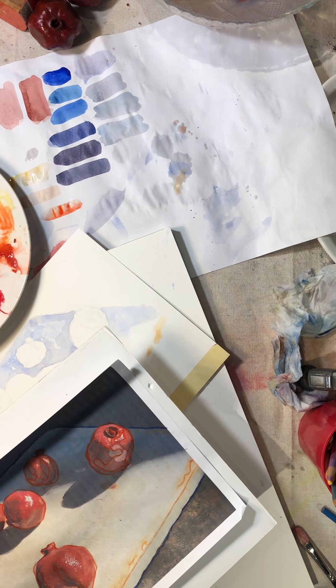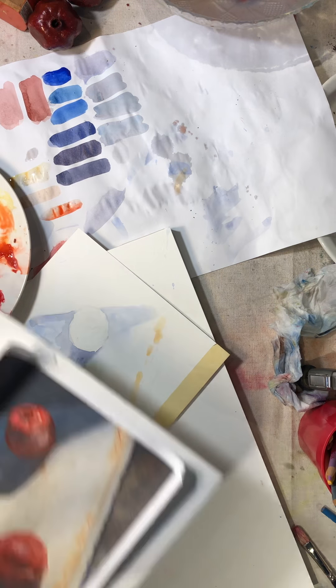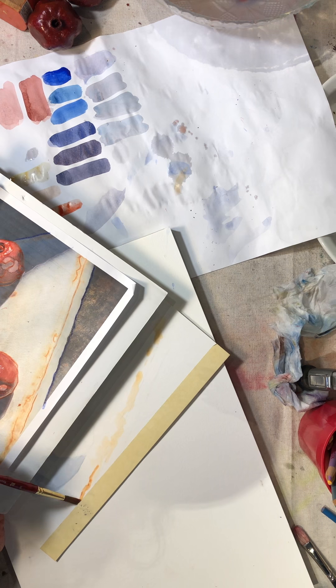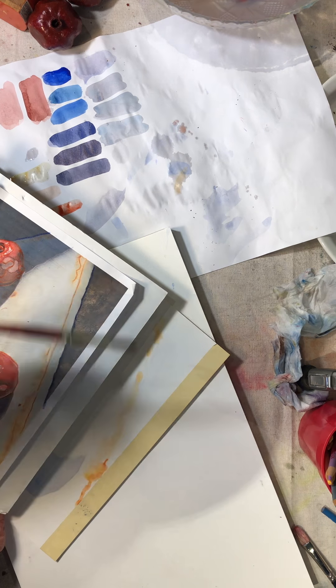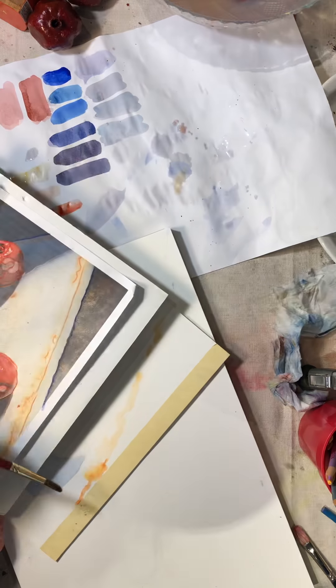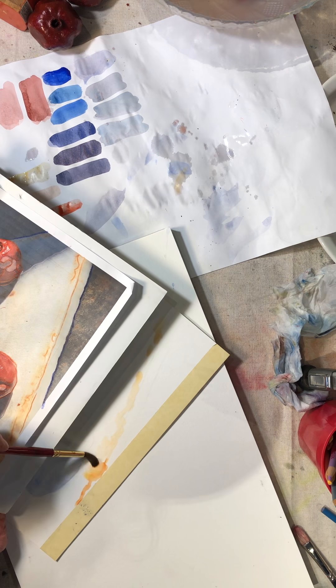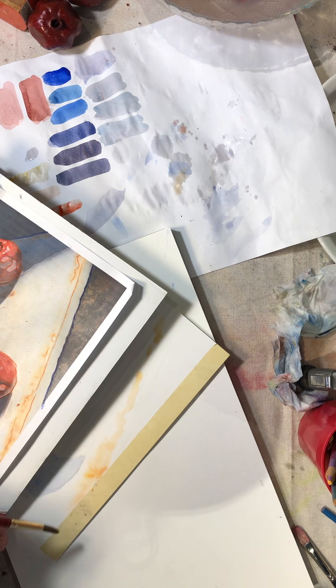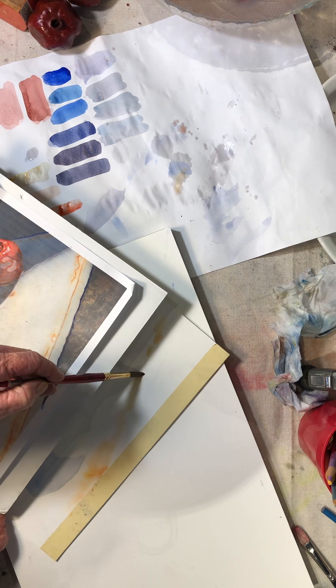I love how in watercolor you can exaggerate. It takes practice to trust that when you think you're putting too much color, you come back with water and it will blend into what you already have.